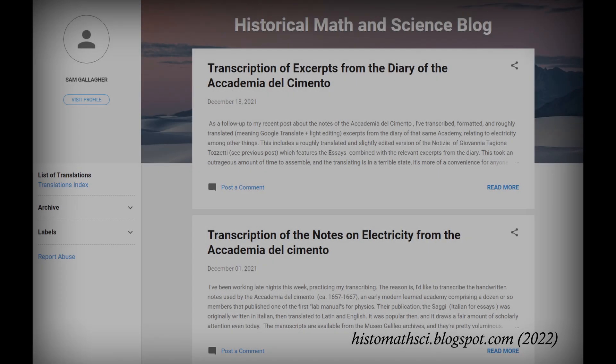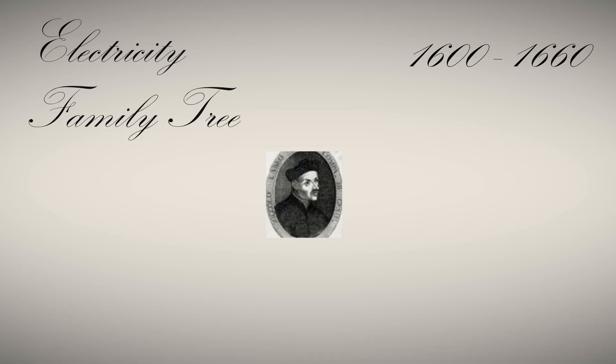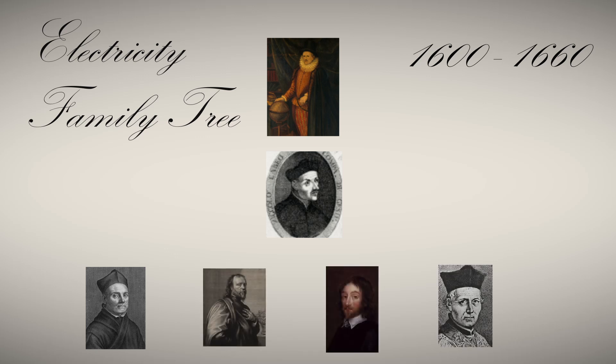I translated a fair amount of Cabello's work from Latin into English and posted it on my website, so if you want to see how Cabello describes it in his own words, please check it out there. Cabello's work was influenced by Gilbert and was influential to other 17th-century scientists, such as Athanasius Kircher, Kenelm Digby, Thomas Brown, and Honoré Fabry.